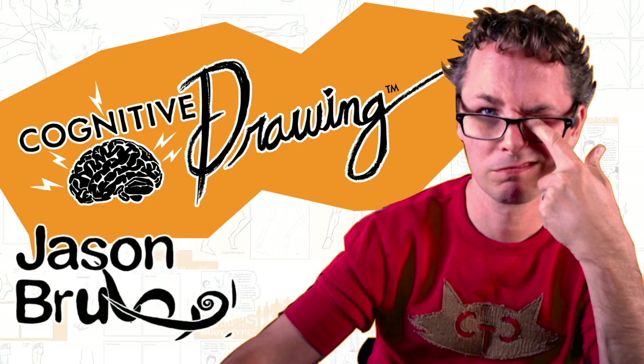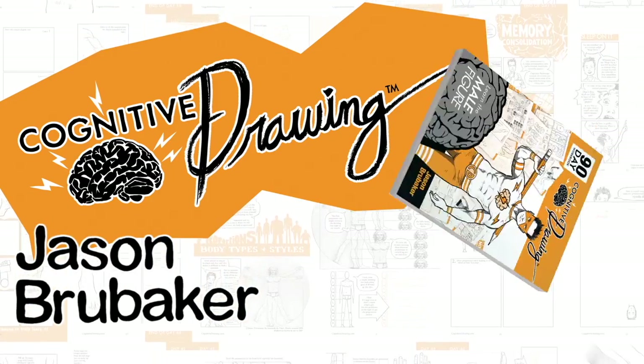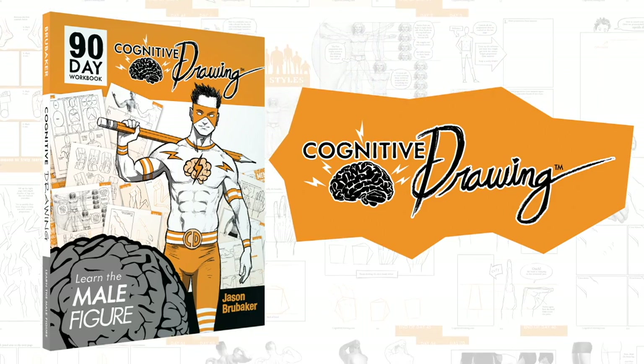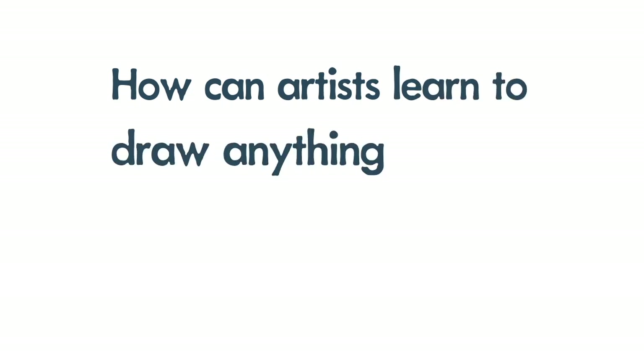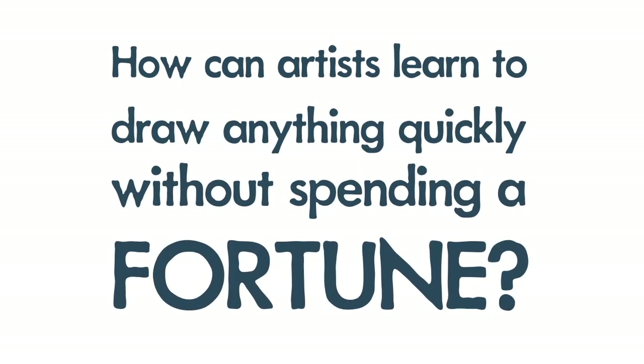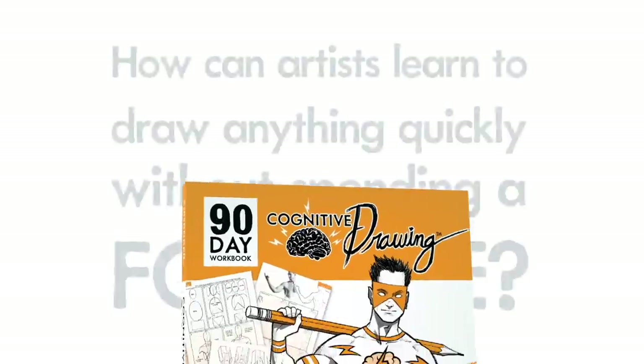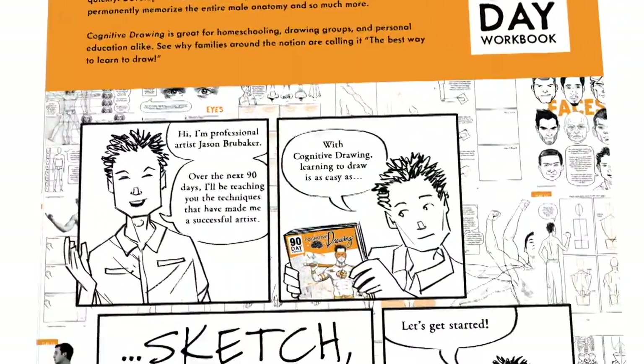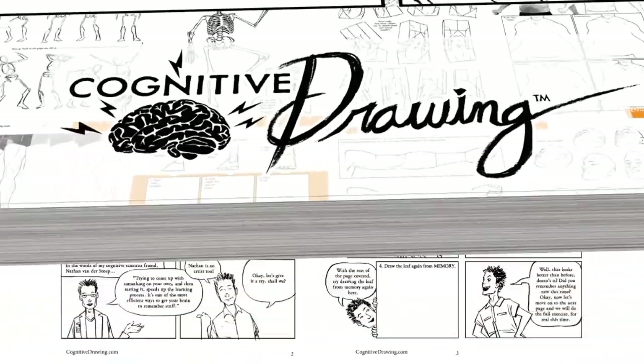I'm artist Jason Brubaker, and Cognitive Drawing is a learn-to-draw workbook unlike anything you've ever seen. This workbook solved a difficult problem: how can artists learn to draw anything quickly without spending a fortune? I've spent three years developing this workbook to accomplish that goal, and I'm excited to finally share it with all of you.